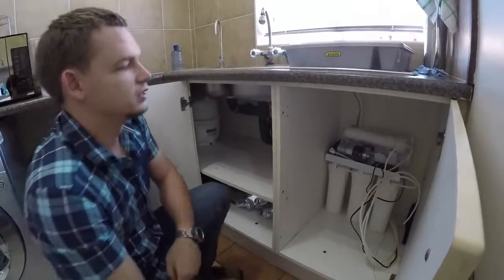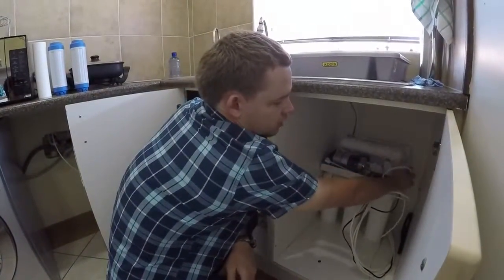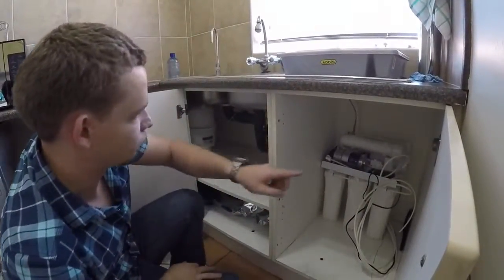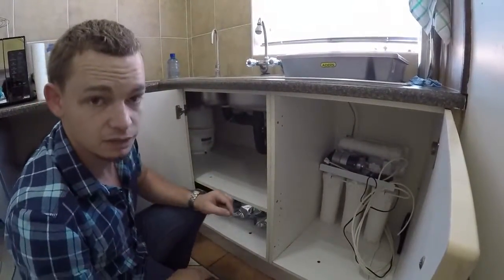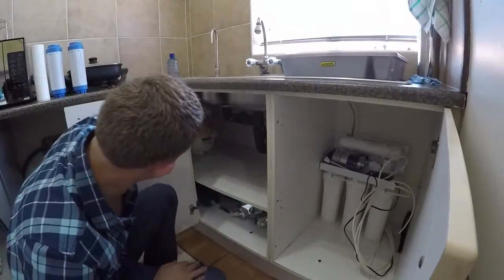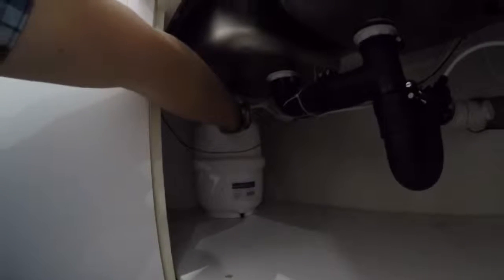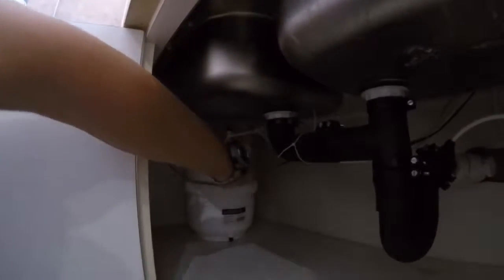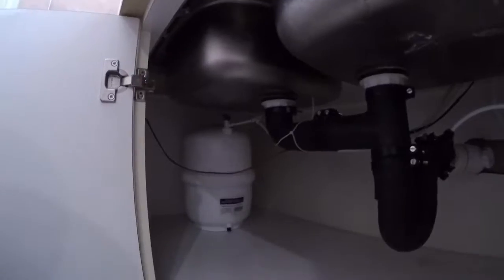What we've done now is disconnected the T-33 and connected a straight fitting with one pipe running all the way to this side. Then where the tank is fitted, we've connected the tank to a tee piece — one side comes from the system, one goes to the tank, and the other goes to the tap — trying to shorten the pipe as much as possible.